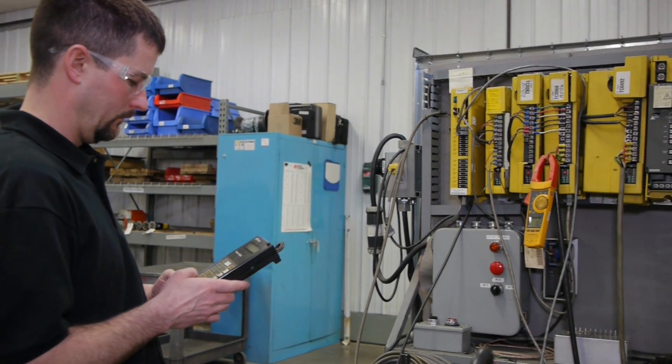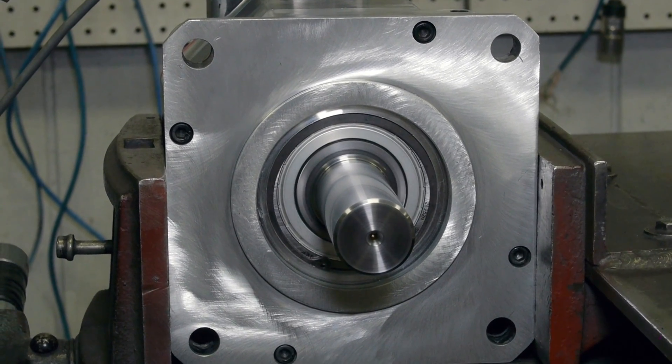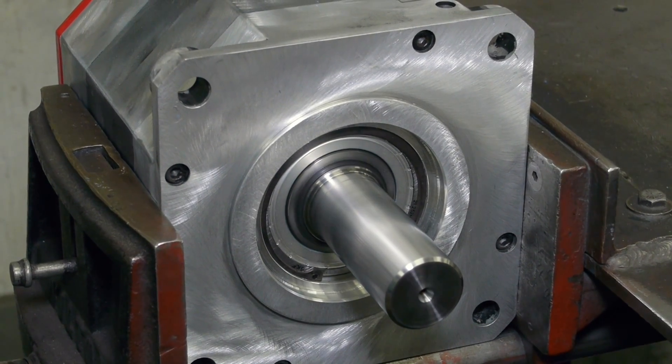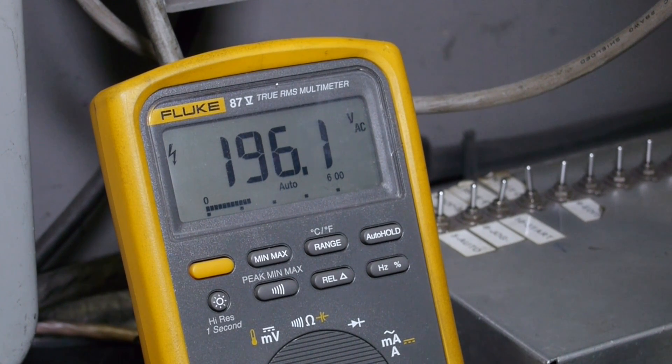During the final run test, it is paired with our Alpha-I amplifier and tested running in both directions, starting and stopping multiple times, to match the manufacturer's torque speed curve at a minimum of three different run speeds, for up to two hours to complete the repair.